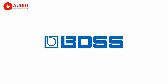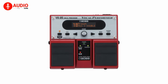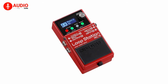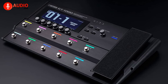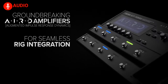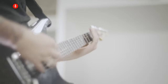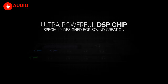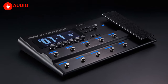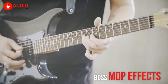Boss has a legendary reputation when it comes to producing a diverse range of audio products, which include processors, stomp boxes, loop stations, and more. The Boss GT-1000 is one of their flagship guitar processors, featuring Boss's breakthrough AIRD technology, resulting in superior sound quality and expressiveness. It is also backed up by an ultra-fast DSP engine which is custom-made for music applications. The processor has an enormous selection of onboard effects, which includes but is not limited to Boss MDP effects.